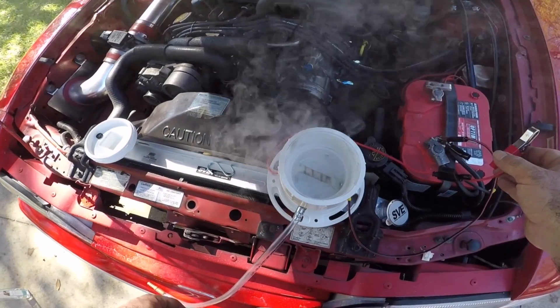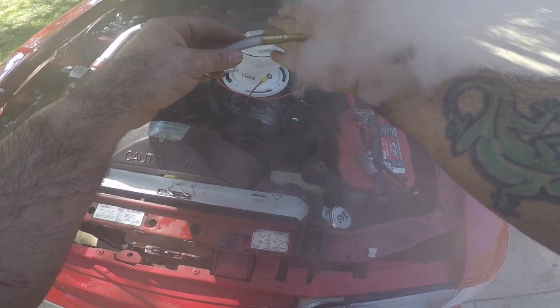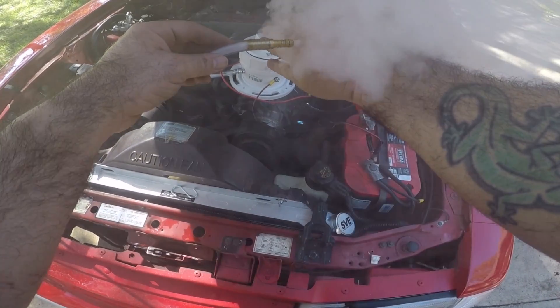She is smoking good, guys — she is smoking good. Pretty good bit of smoke, and it's cool to the touch. There's your proof, in case you were wondering how hot it is.